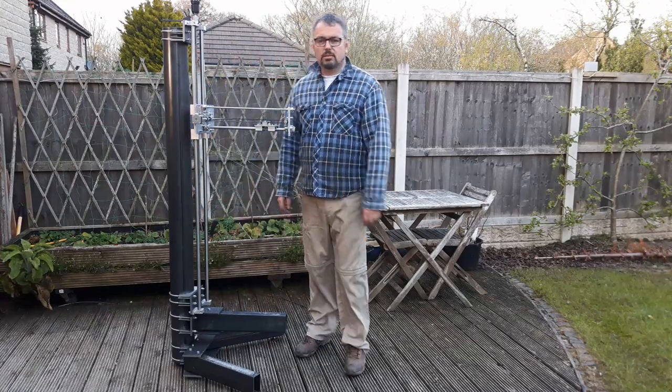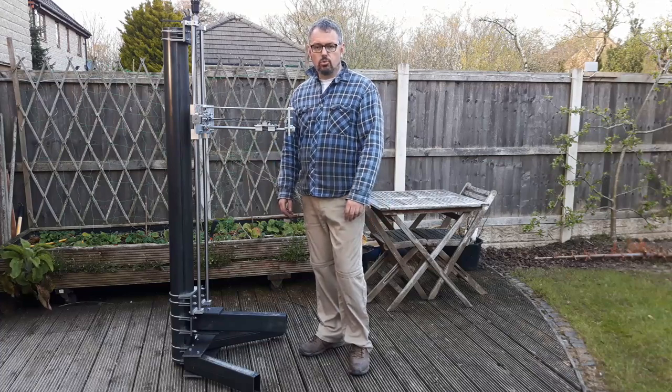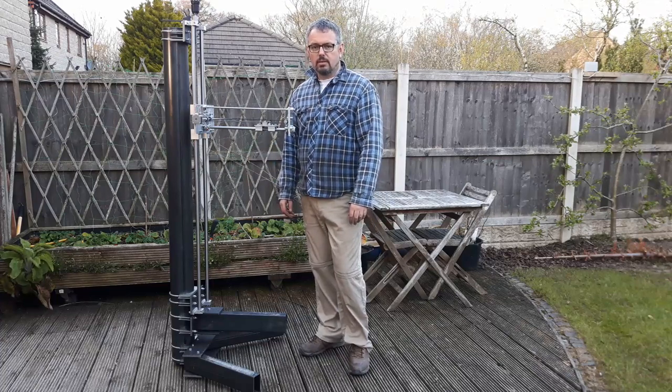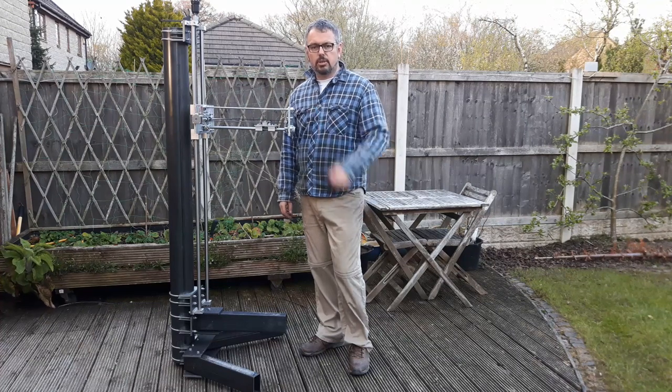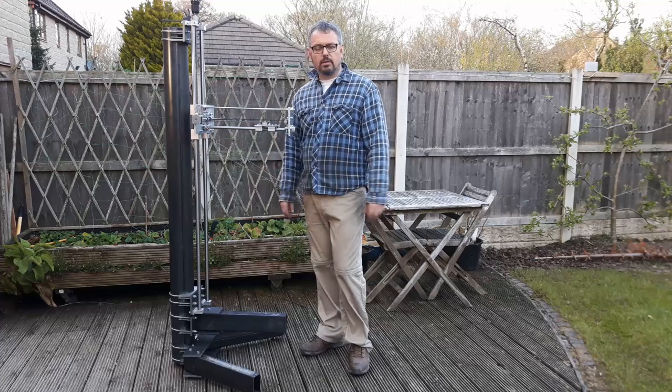Hi there, and welcome back to CNC Modeler. As you can see, more progress on the huge 3D printer. So let's go back into the workshop, have a look at what I've done, and then I'll give you a quick demo of where we're at.